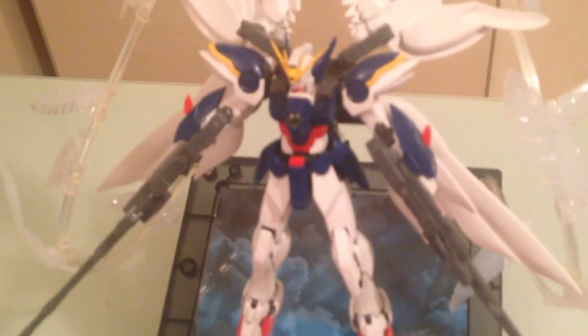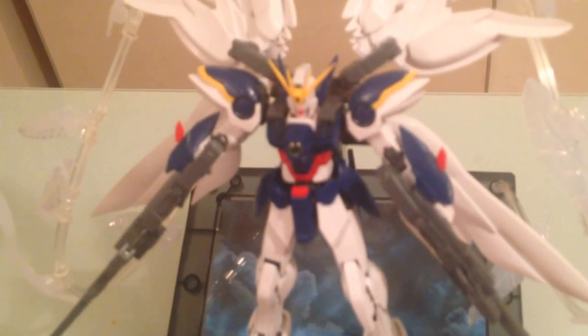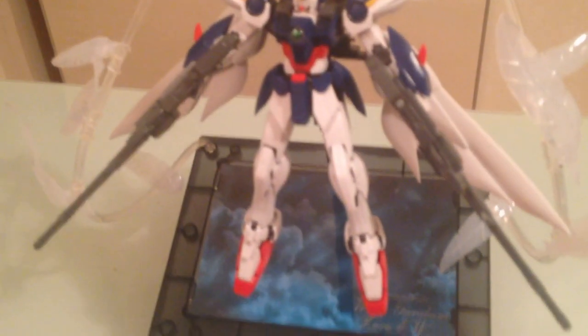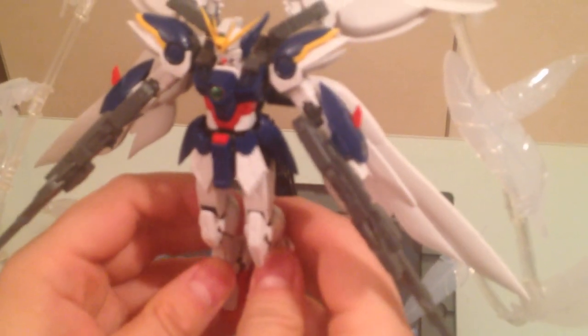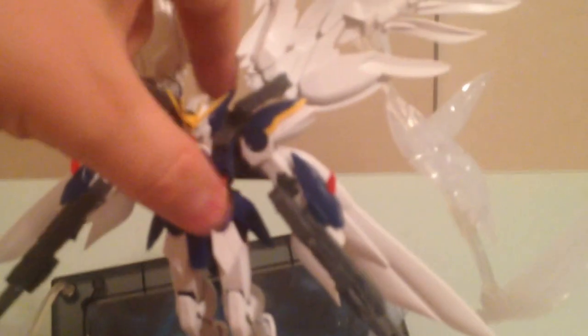They're very much like anime characters as opposed to real robots. They are a little bit unrealistic when you put them into model kits, which is a shame. But I think this is lovely. I love the coloration. I love the way that it stands on this — it definitely adds a lot of gravity. Those wings are beautiful. The feathers are great.